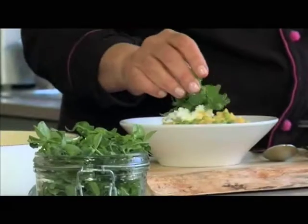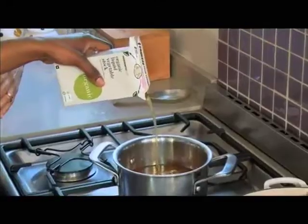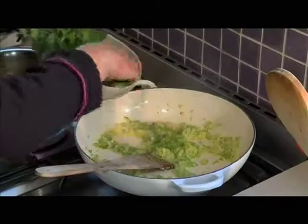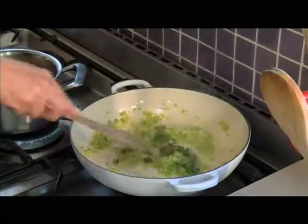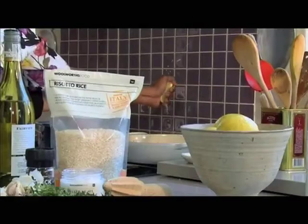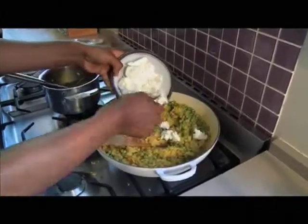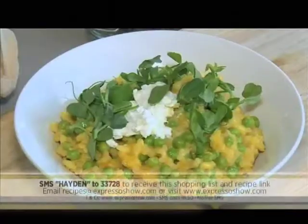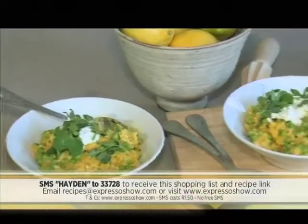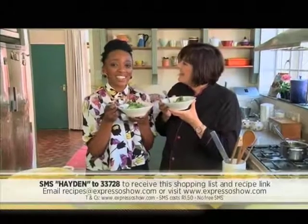Risotto waits for no man — you've got to serve it and eat it immediately. We've been under some time pressure, so let's go — nice, big, generous helpings. Let's recap: heat your vegetable stock; in a separate pot, cook the onions on a medium heat; add the garlic and thyme and continue to cook; add the arborio rice and lightly fry; deglaze the pot with white wine and a squeeze of lemon; ladle hot stock onto the rice and gently stir; add the fresh peas last; once the rice is cooked, crumble in goat's cheese. As Hilary said, this is definitely a dish for two. If you'd like to have this for dinner, SMS the keyword Hayden to 3378 and we'll send you a link to the recipe and an ingredients list.